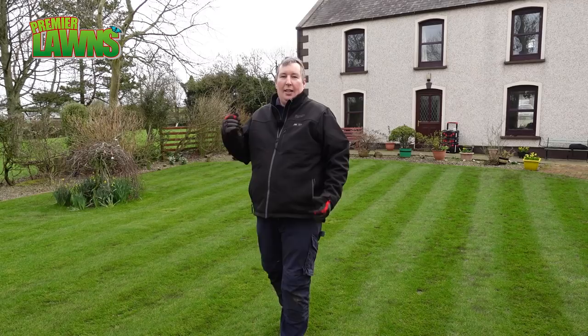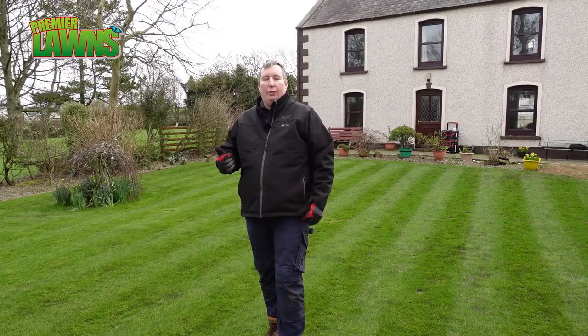Welcome back. Now the fertilizer I'm going to talk to you about today is actually a beginner level fertilizer, but anybody that wants to get more out of their lawn this year will really benefit from using it. So before I get into that, I'm going to talk you through some different things in the lawn and why we're planning it and how we're going to apply it.